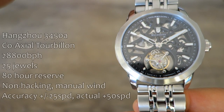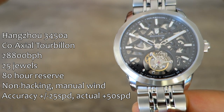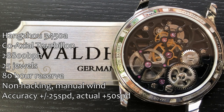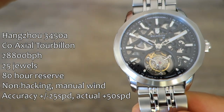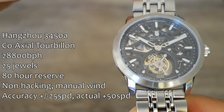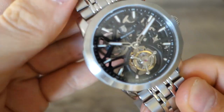Moving on to the caliber: similar to the other Waldorf Imperial I reviewed, this uses the Hangzhou 3450A coaxial tourbillon. Stats include a 28,800 bph high-beat speed and a slightly lower jewel count of 25 compared to the other Hangzhou tourbillon movement. It has an 80-hour power reserve from a double mainspring. It does not hack but does hand-wind in the zero position. The accuracy rating from catalogs is plus or minus 25 seconds per day; this prototype is running at plus 50 seconds per day on the time grapher.